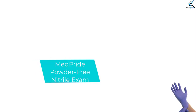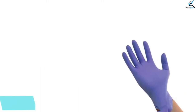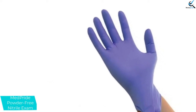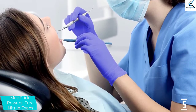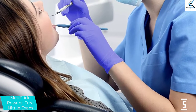Starting at number 5, we have the MedPride Powder-Free Nitrile Exam Gloves. These are your basic nitrile exam gloves that hit the sweet spot between durability, comfort, and price. They are incredibly form-fitting and non-restrictive, molding over our testers' fingers perfectly, leaving no dead space above the webbing between their fingers.